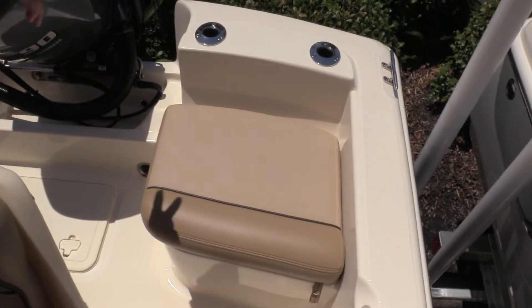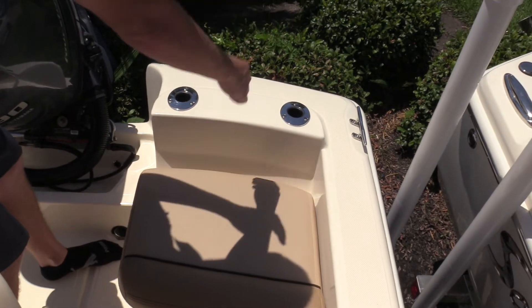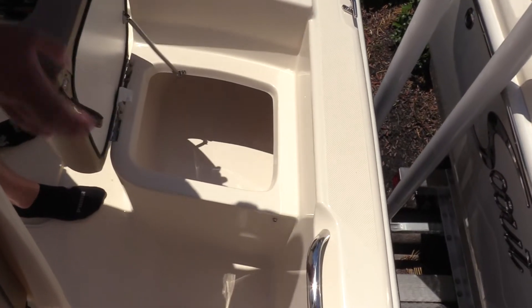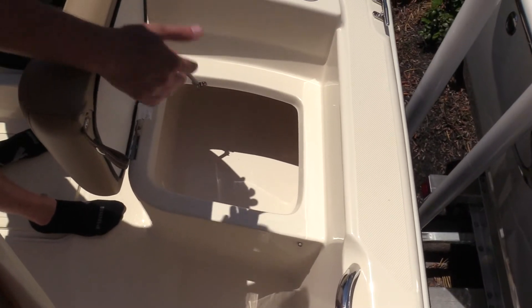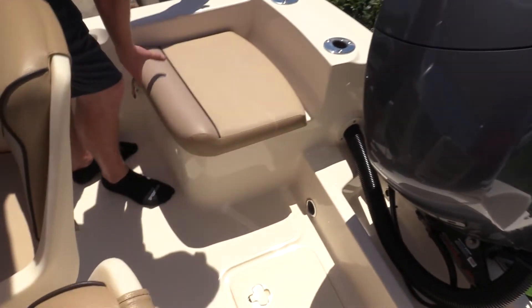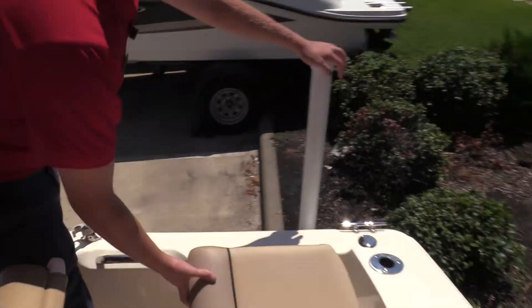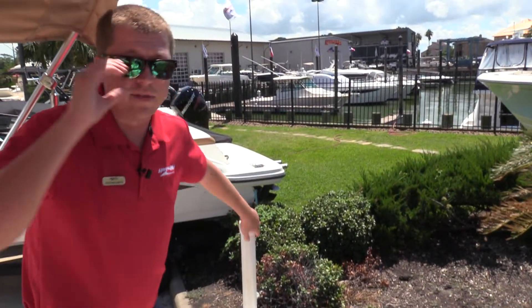As we move to the back, they've also utilized the space in the rear very well. We've got four rod holders that also have drop-in backrests that are optional. Underneath this seat here is a live well — it actually has an aerated live well on this boat. On the opposite side, you've got some more storage, access to your fuel filter and things like that. Really just using every bit of space on a small 17-foot boat.